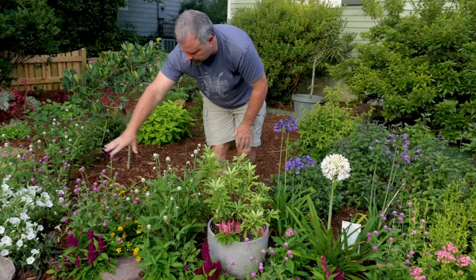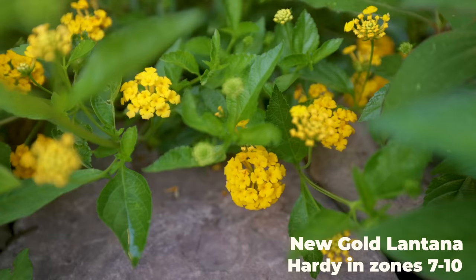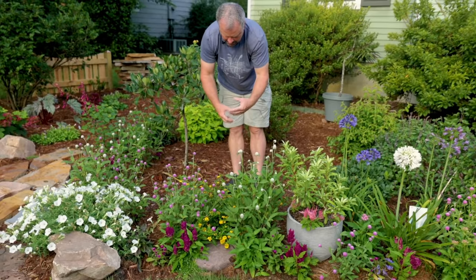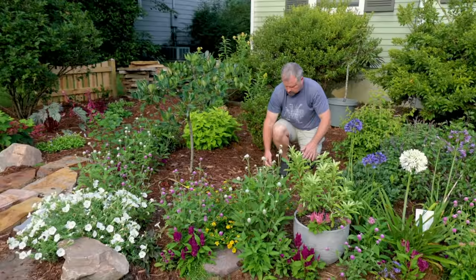Again, the gomphrena continues around the edge. Here's a new gold lantana that will eventually fill up this whole space this summer. This was in a how-to-transplant lantana video back in the fall — it's come back to life here and it'll fill a lot of this space. The land that's available here, it will take over pretty quickly.